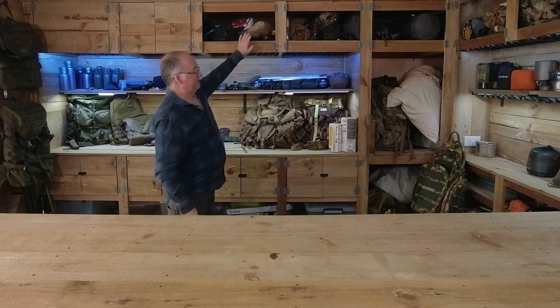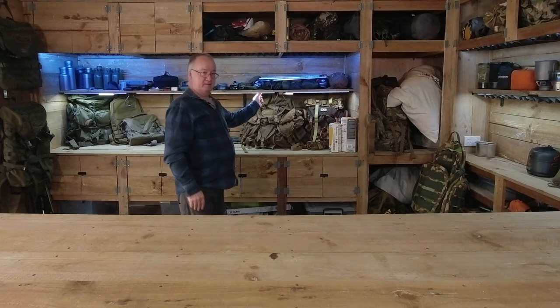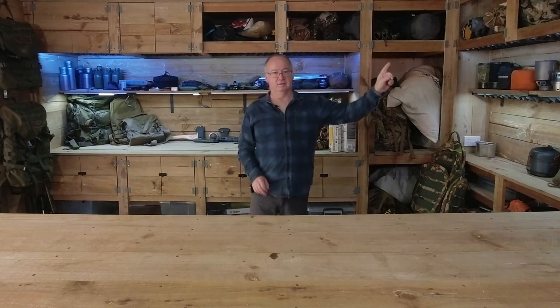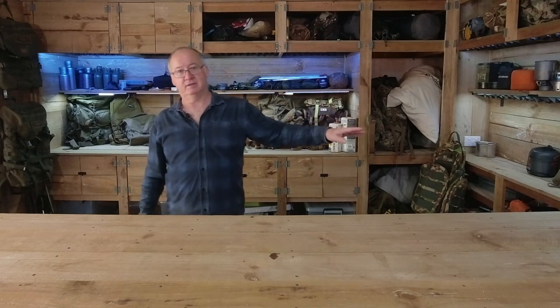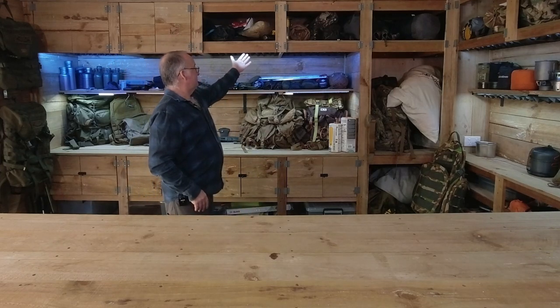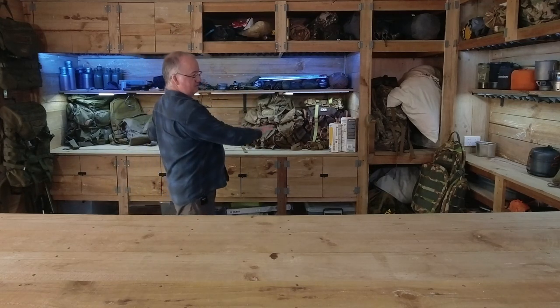First thing you can probably see in the background is I've got shelves up now. We've got the shelving up and I've got lighting installed on the shelves. All the lighting along the top is now the same brand, so it all gives out the same amount of light and sharpness. The bottom set for the actual shelves is a completely different brand — I couldn't get the same as the top — but it's turned out nice because this bottom set isn't as bright, so it just lights that small area up nicely, while the top set lights the whole cabinets and work areas.